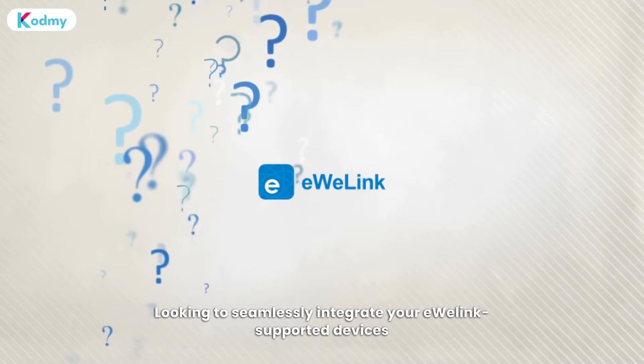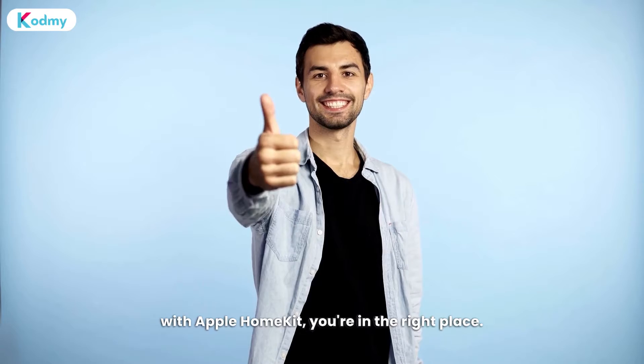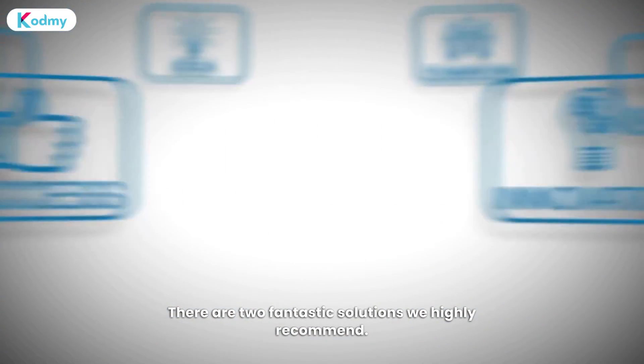Looking to seamlessly integrate your U-Link supported devices with Apple HomeKit? You're in the right place. There are two fantastic solutions we highly recommend.